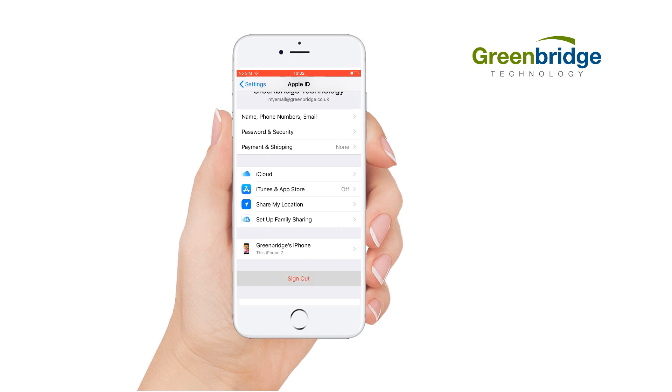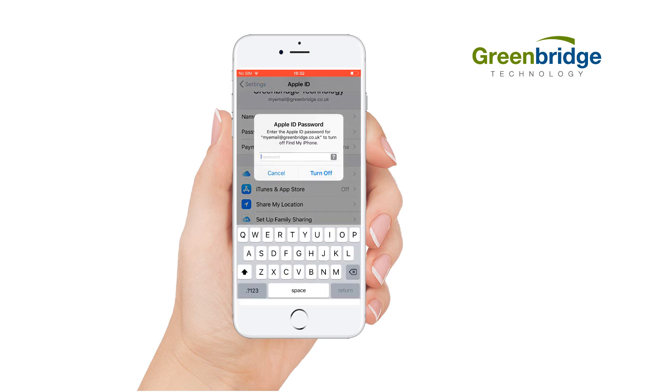You will then be asked to enter your iCloud password. Enter the password and click Turn Off. If you do not know your password, please contact Apple for support.